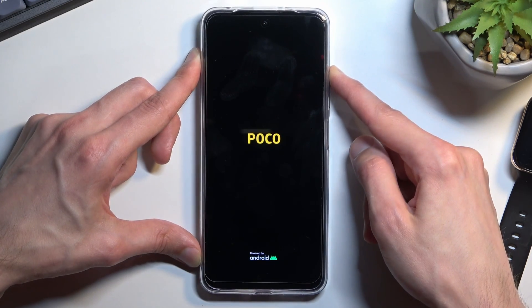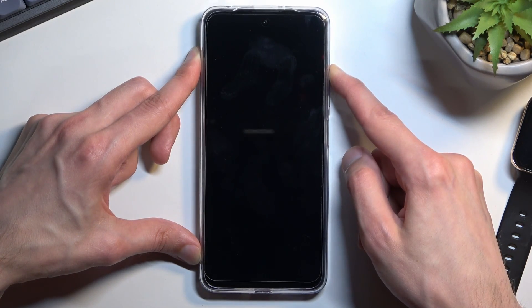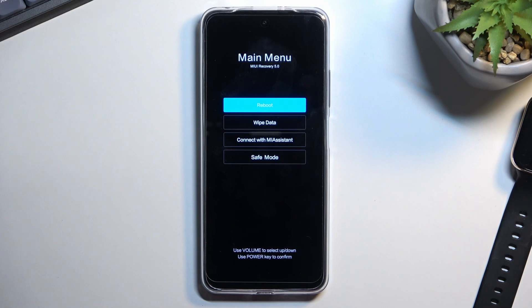Once you see the Poco logo, let go of the power key. This will take us to recovery mode. Once you see this mode, you can also let go of the volume up as well.